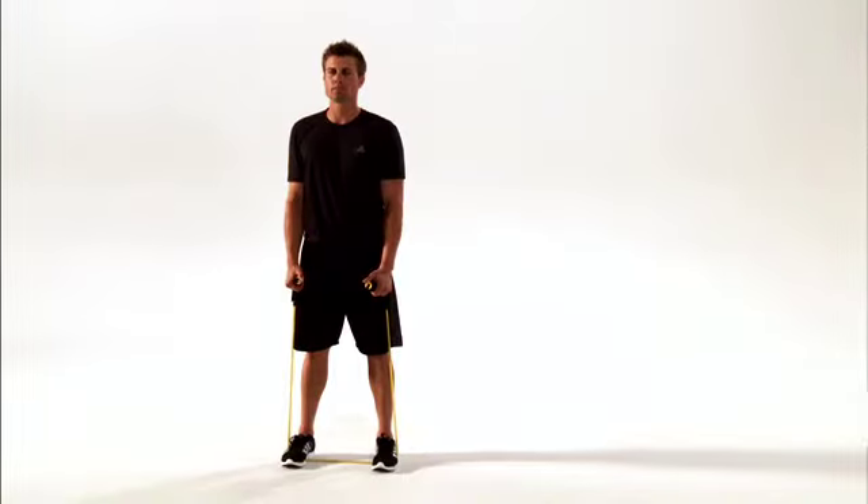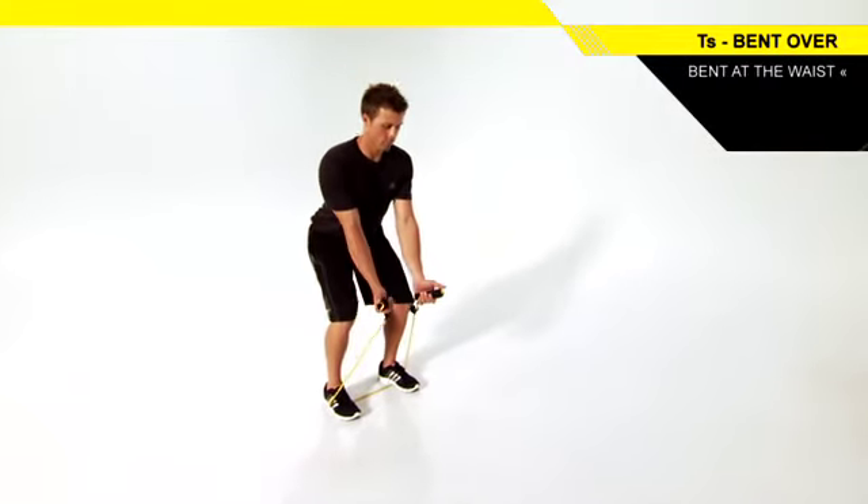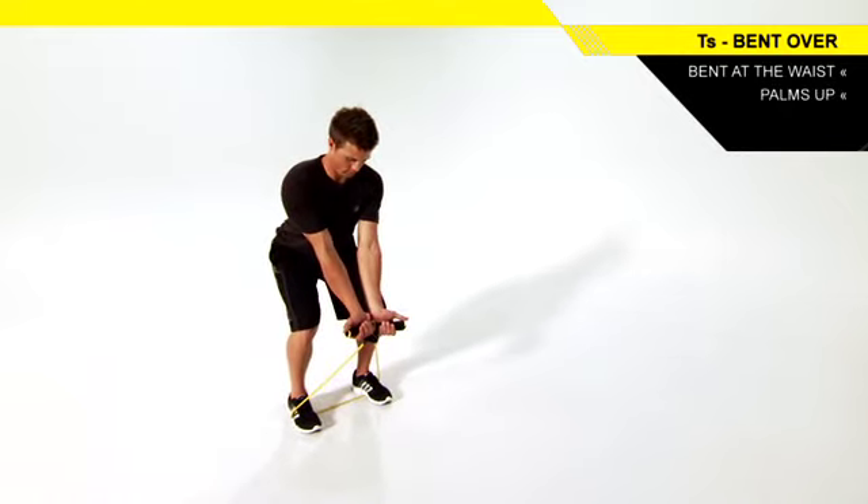Stand on a resistance band holding the handles in each hand with thumbs up. Bend over at the waist with your back flat, chest up, arms hanging beneath your shoulders, and palms forward.